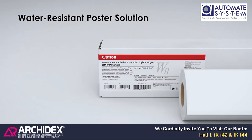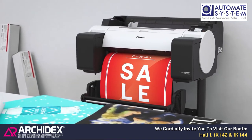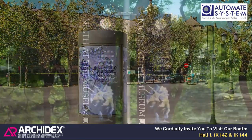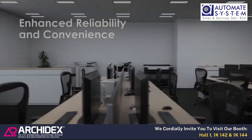A series of water-resistant poster media is available, allowing outdoor posters to be created in-house without outsourcing.